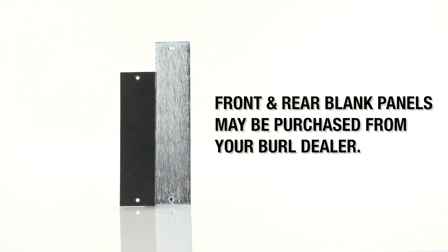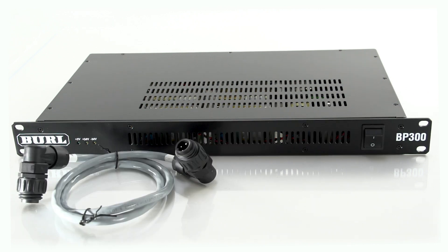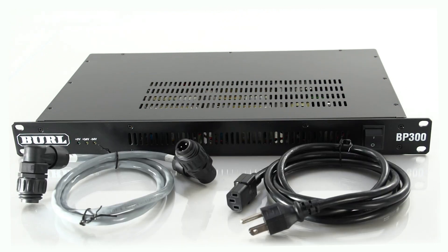Front and rear blank panels may be purchased separately from your Burl dealer. In Box 2, you will find the BP300 power supply, one 4-pin Mothership power cable, and one IEC cable.